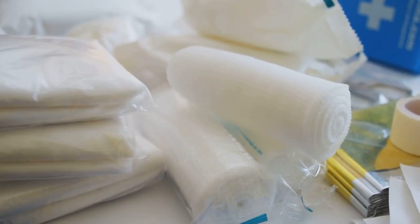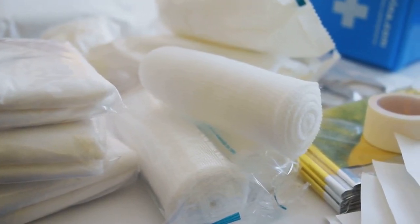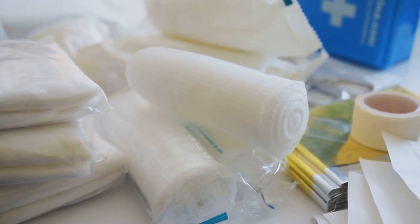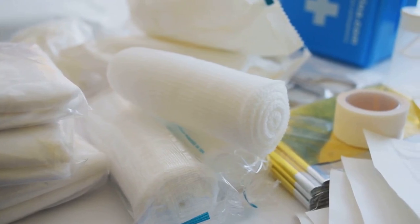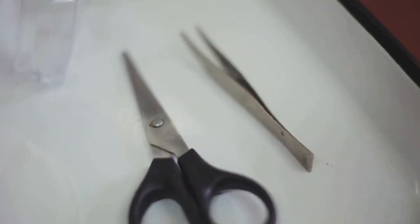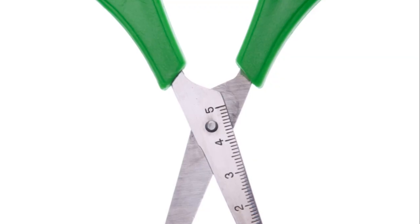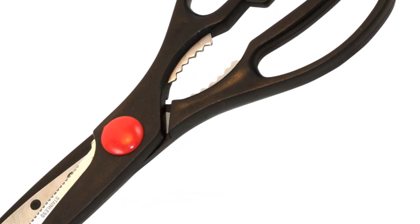Now that you have your container, it's time to gather your basic supplies. First on our list are adhesive bandages. You'll want a variety of sizes and shapes to cover small cuts, blisters, or scrapes. These are your first line of defense against infection. Next, we have sterile gauze pads and adhesive tape. These are used for wound dressing and securing bandages, crucial when dealing with larger injuries that need more coverage than a simple bandage can provide.